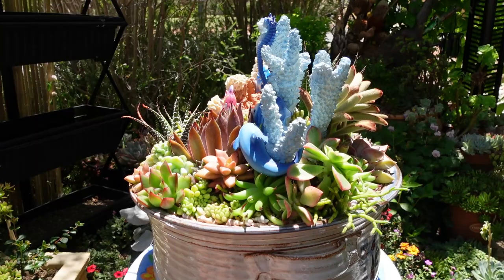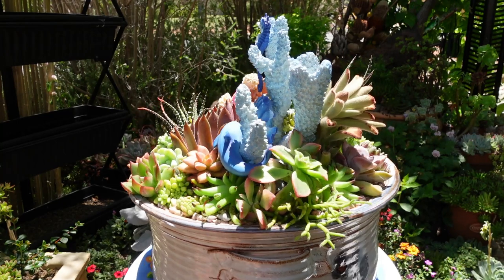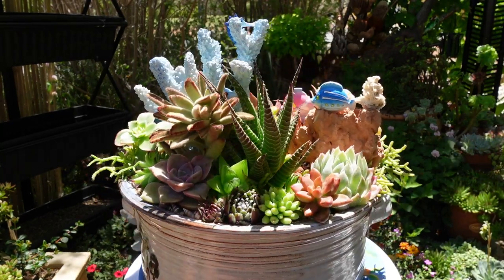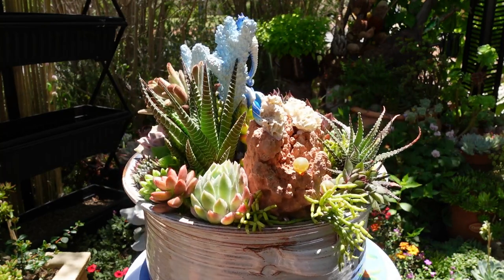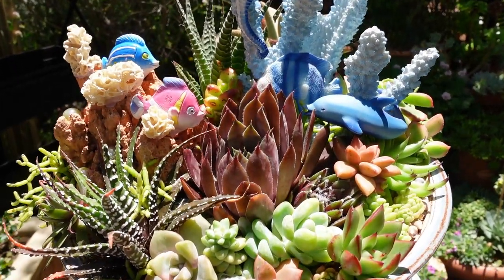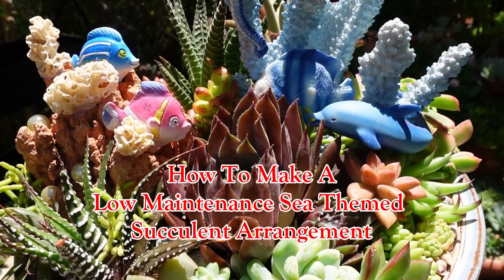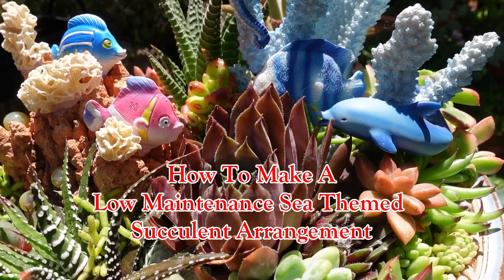In this video I'd like to show you this beautiful sea-themed succulent arrangement commissioned by a very good friend of ours, Theo, for his mom Vicki. Please come and join me as we take a look at the different plants I have used to construct this beautiful sea-themed succulent arrangement.